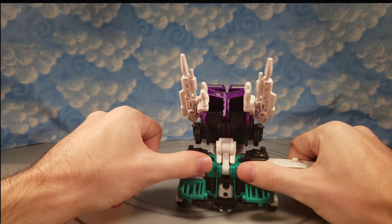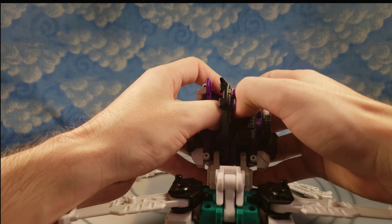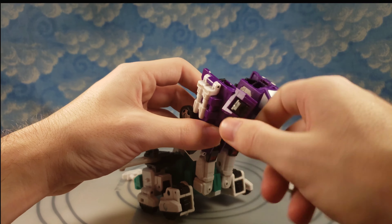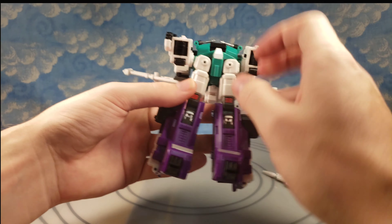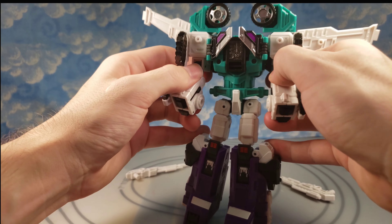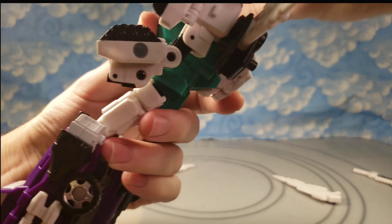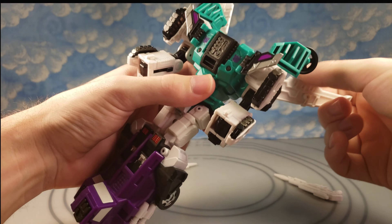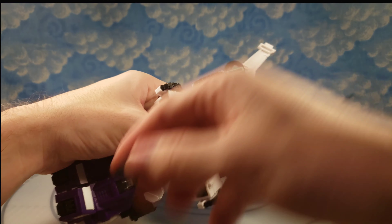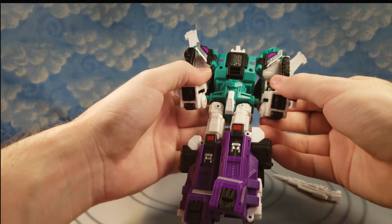I'm going to transform this back into robot mode. If you've made it this far, tell me what you think of this figure — for the price this is unbeatable. The Titans Return figure is pretty good but the aftermarket price is just not worth it to me. This figure is pretty accurate — he has some more painted detailing than the animation model but it's close. He pulls off his alt modes better than I thought; things tab in pretty well and he's very solid. Tolerances are great — the first time something popped off was just now.